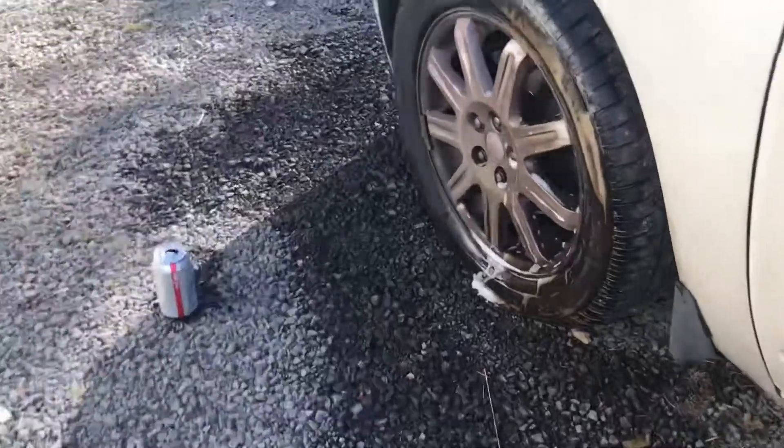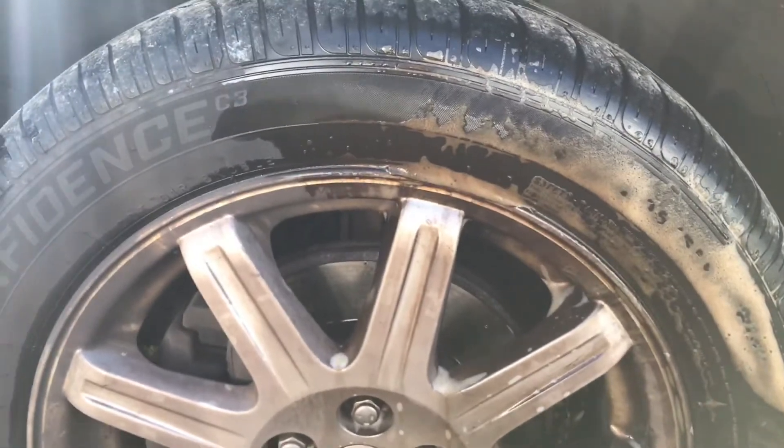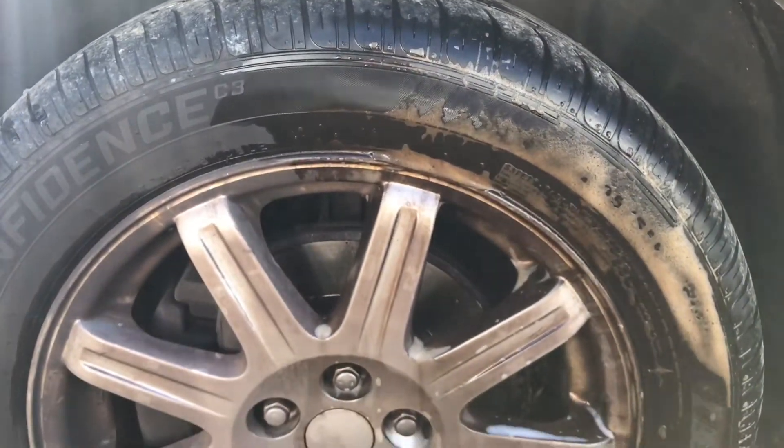I was doing an experiment here on some aluminum rims. This stuff will hurt aluminum, but these still have the epoxy or clear coat on them. I noticed it's not doing a whole lot on the rim, but boy, is it dissolving the stuff on that tire.